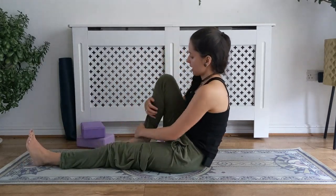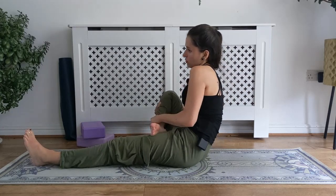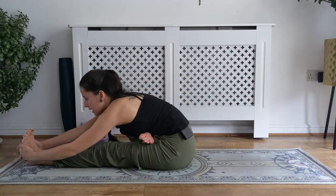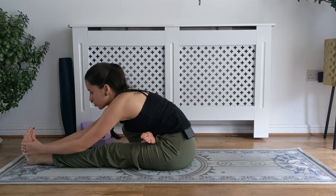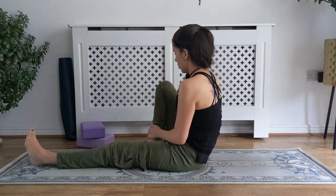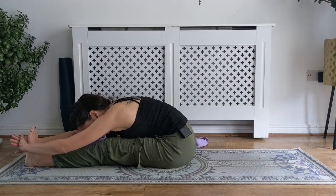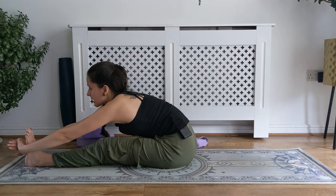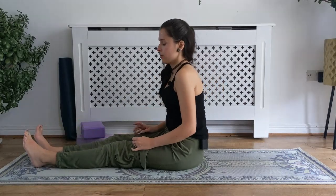Inhale, bring the left knee in. Exhale for janu A — sole of the foot towards the inner thigh, support the knee as needed. Inhale to take hold of the foot, the strap, or stay upright, and exhale to fold. For the half lotus variation: inhale, bring that heel in towards the sit bone, nice and high in the knee — isolate the movement from the hip joint so the knee isn't moving at all. External rotation as we bring the ankle towards the hip crease. Inhale lengthen, exhale to fold — squeezing the inner thighs together so you bring that left knee more towards the midline. Support with blocks and props as necessary. Inhale, head up, exhale fully. Inhale, come all the way back to center, bring the knee to the center line, and exhale to release.